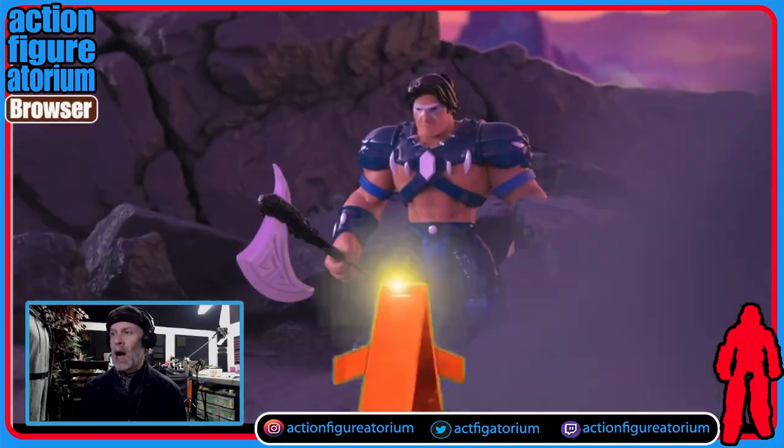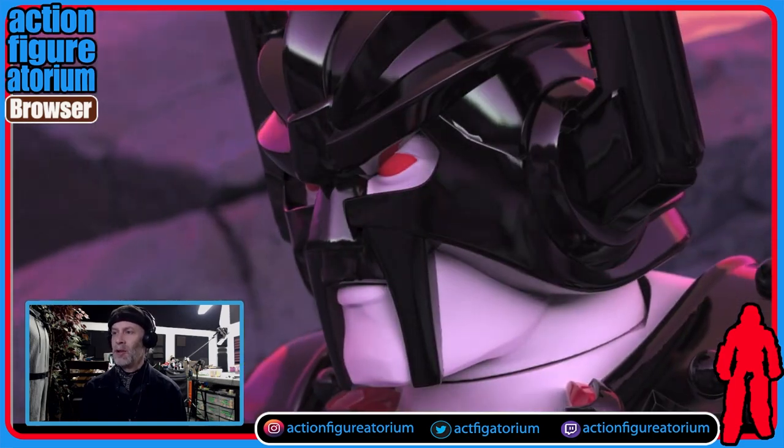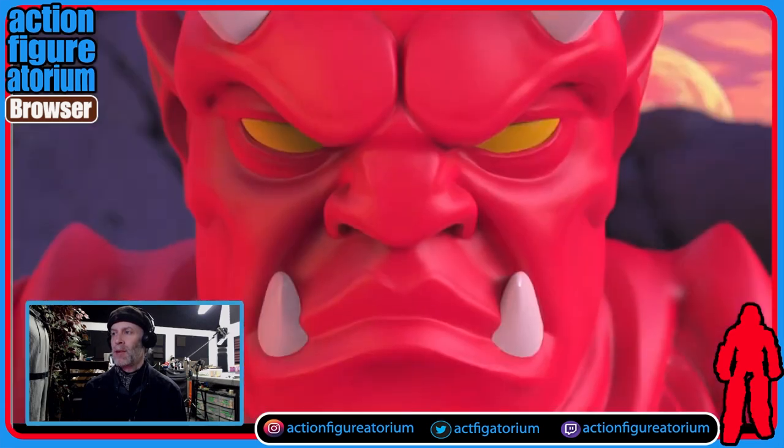Ram. Thrasher — look at that guy. He's got kind of a mochi feel to him.